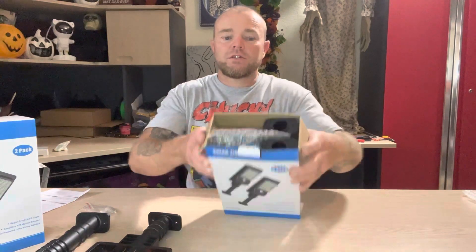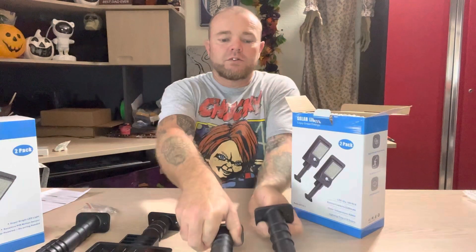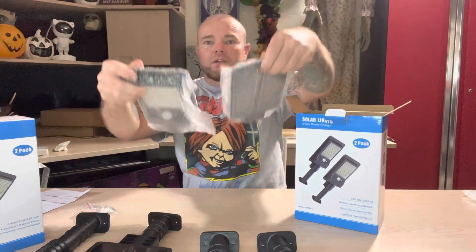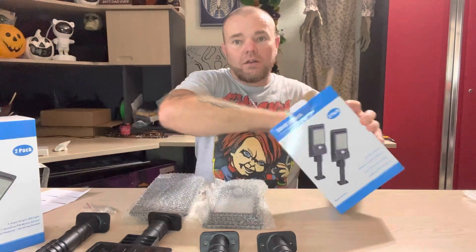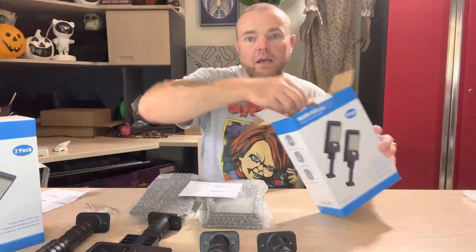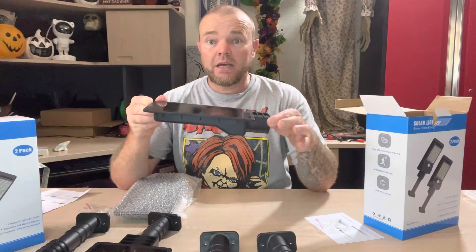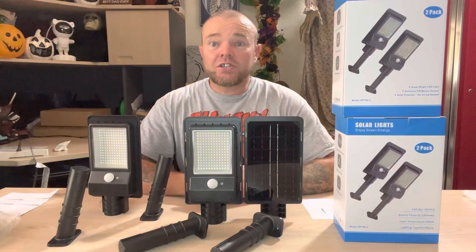When you get the two pack, you can see everything is in there nice and tidy. You have your two mounts, your two light heads which have the solar panels integrated, your instruction manual, and your hardware. This is a lightweight ABS plastic and these have an IP65 weather rating.